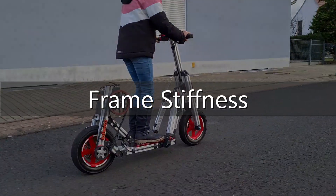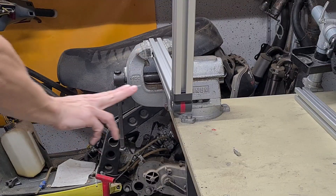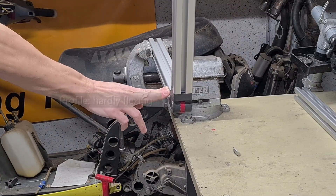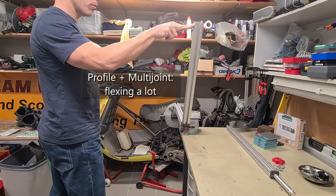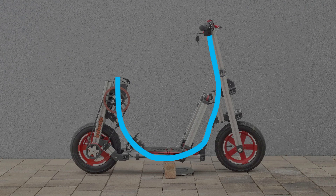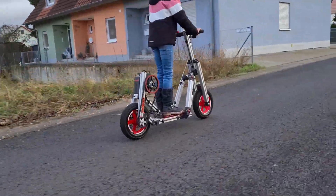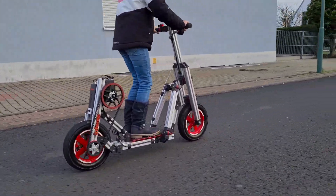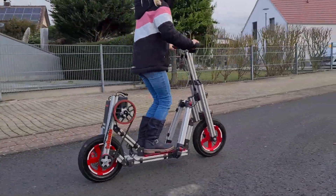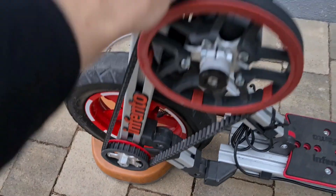Frame stiffness was another challenge. The aluminium profiles are very stiff, but the Infento plastic connectors are not. The frame of the scooter is an open U-shape, and it was really challenging to prevent it from sagging in the middle. When my daughter hops up and down on the footboard you can see the frame flexing to some extent, and I also encountered a vivid tendency to twisting. The cure for these issues were multiple diagonal struts rising from the footboard up to the steering column. This all contributes to the quite high net weight of 22kg in total.